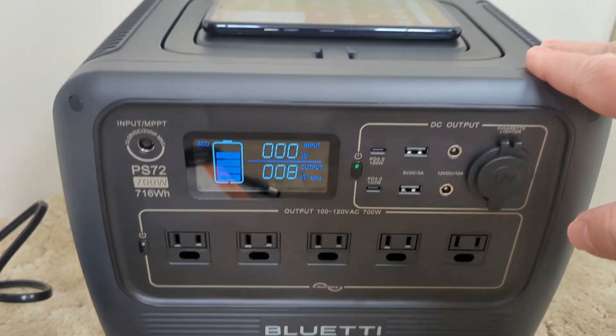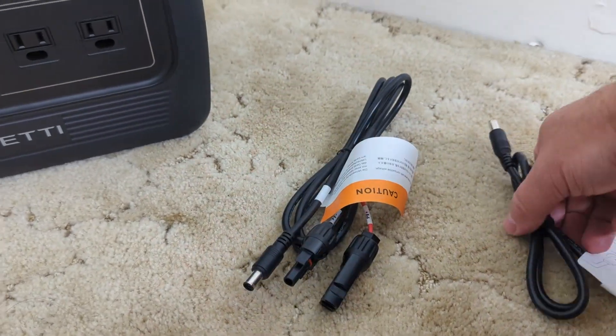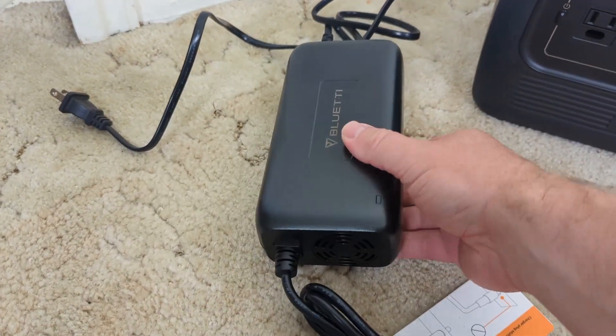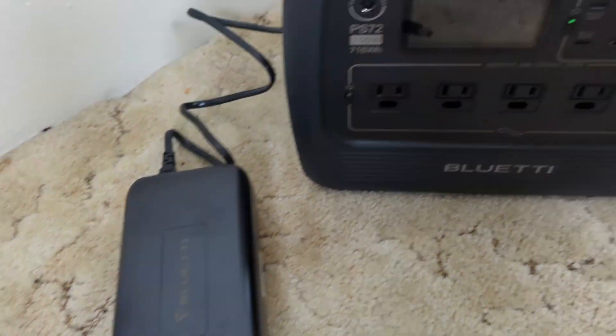With this portable power station, you do get a solar cable. These are all barrel plugs for charging. You get the car adapter as well if you want to plug it into your car and charge it. And then it comes with this power supply, which is pretty big.